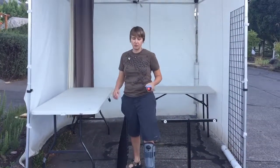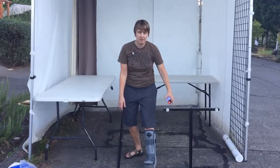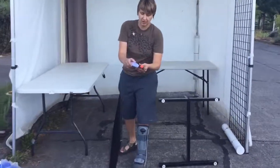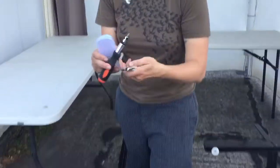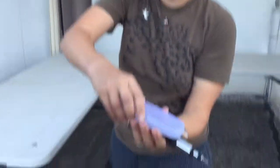Now that we have the tables in place, we're going to assemble the grid walls. Here's the grid wall and the base, and the tools are going to be in the side of the green bag. And there we've got one of these, one of these, and a whole bunch of things.